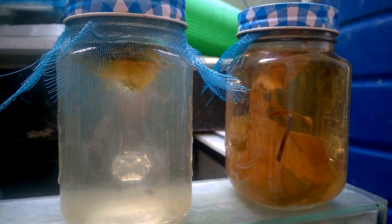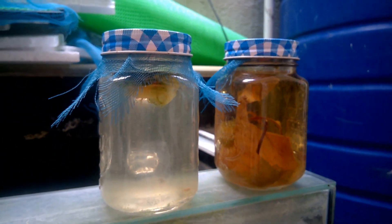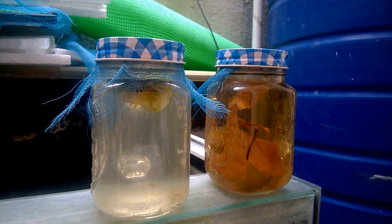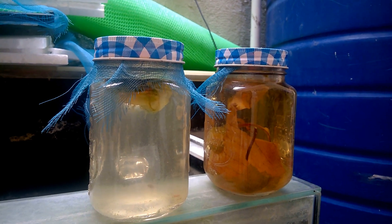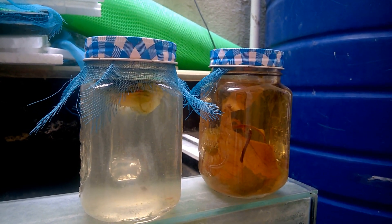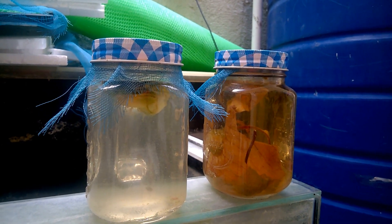So with that, this is how I cultured my paramecium. If you have any questions, do comment below and hit subscribe so that you will know my next video. Thank you.